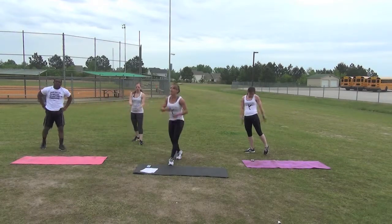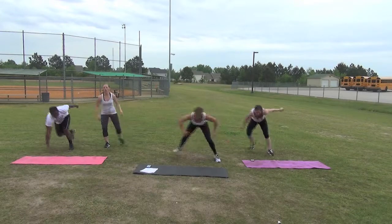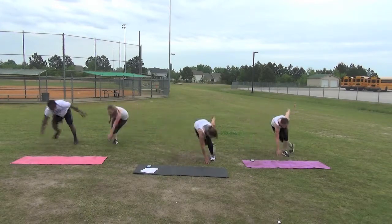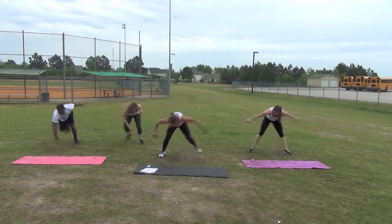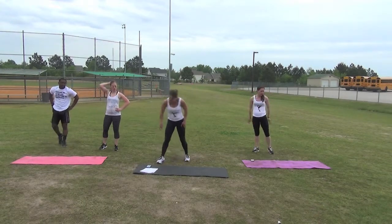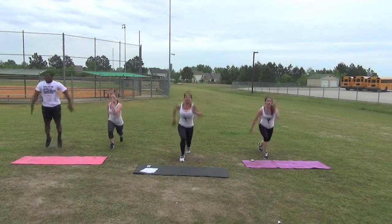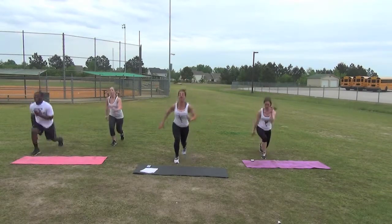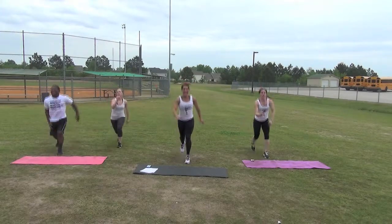Let me check our time — we have one minute left, so about another round or less. Begin skaters. Last one, time. Next — lunge jumps. Excuse me, get set, begin. Keep your chest up, shoulders always away from the ears. These moves are also great in the water. Time.